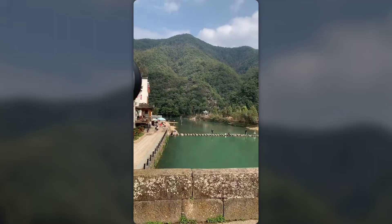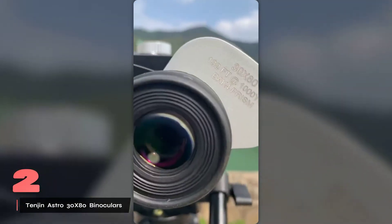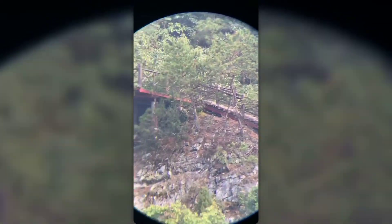Let me introduce you to the Tengen Astro 30x80 binoculars, a remarkable tool for anyone passionate about exploring the night sky. If you've ever struggled with shaky views while trying to admire planets or star clusters, these binoculars are a game-changer. With a powerful 30x magnification and large 80mm objective lenses, they bring celestial wonders into sharp focus, allowing you to experience the universe like never before. One of the standout features is the built-in tripod adapter, which completely eliminates the frustrating shake that often plagues stargazers. While they are on the heavier side, this weight is a small trade-off for the incredible optical power they provide.